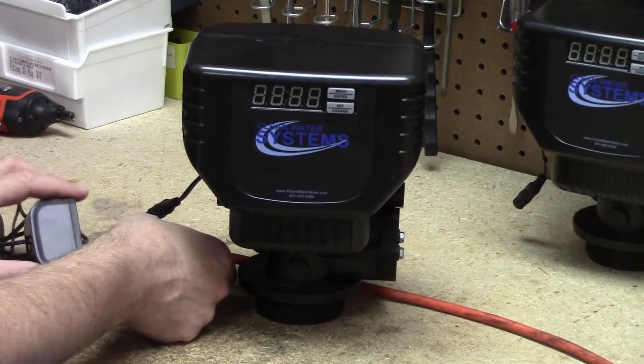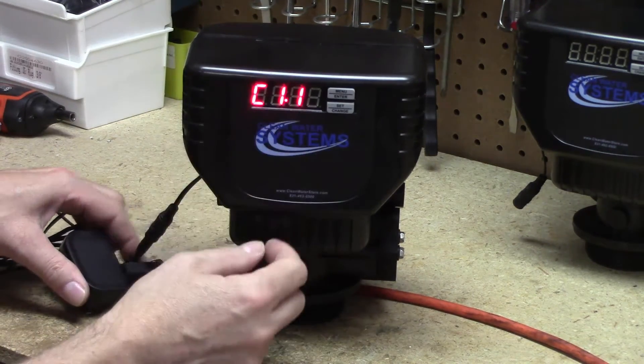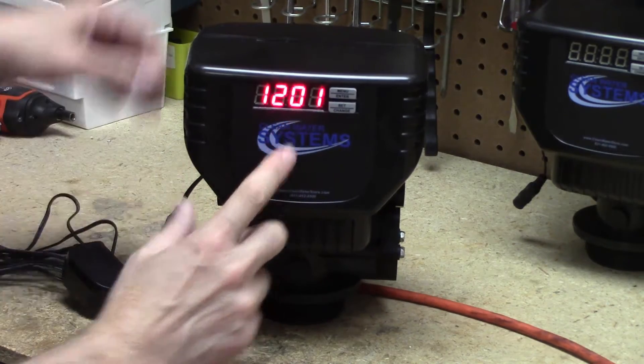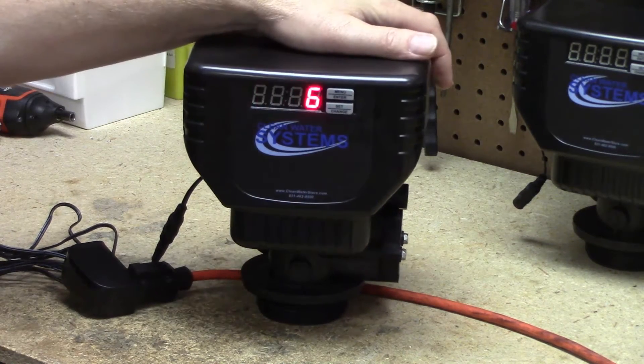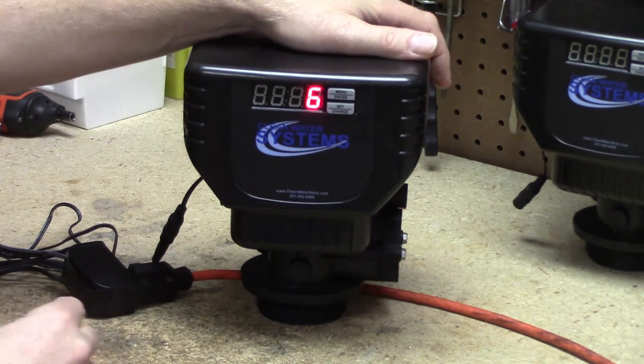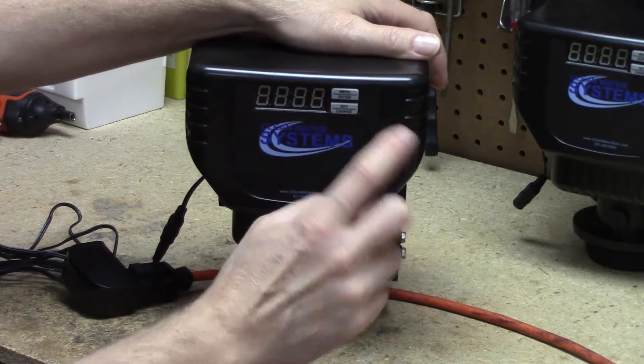When you plug the valve in, it's going to tell you a computer revision number real quick, and it's going to flash after a second to the clock time. It's going to go back and forth between the clock time and the number of days between regeneration. In order to program the valve, the first thing we're going to do is set the clock time and the number of days between regeneration, and how we get there is by pressing and releasing the menu enter button.